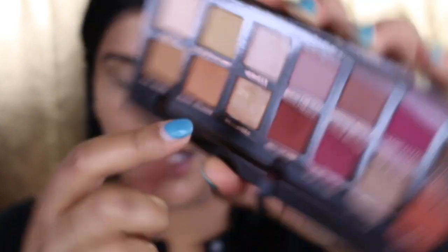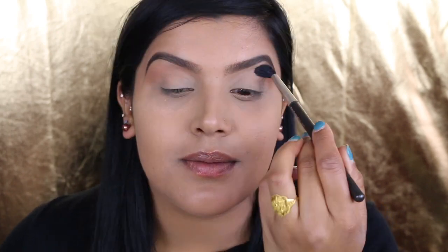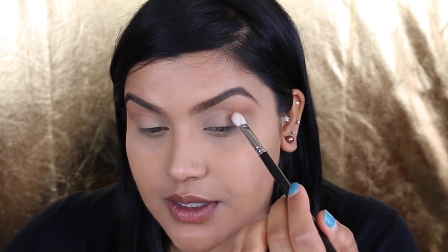Now let's get into the tutorial. My first shade will be Burnt Orange, right here, and I'm going to use MAC's 224 blending brush. This is going to be my transition shade. For my crease color, I'm going to go with a deeper shade — maybe red ochre from the same palette. Just a little bit, not a lot, because I'm just trying to keep it simple for this tutorial.